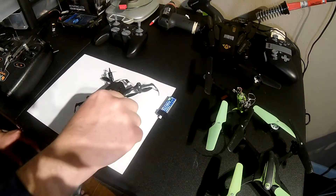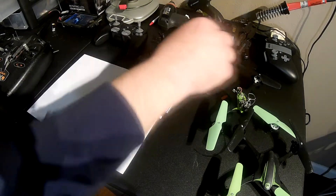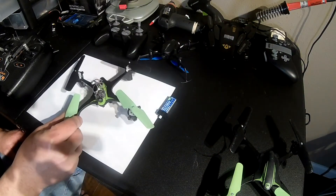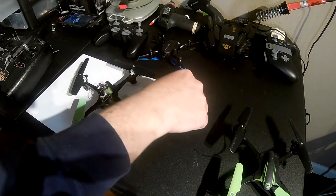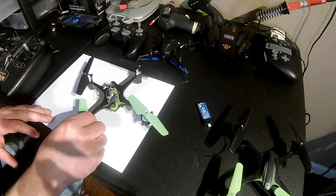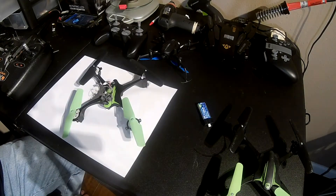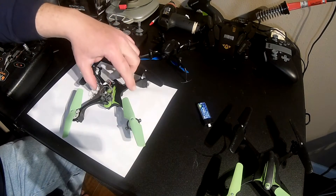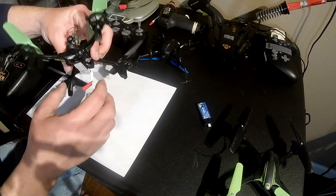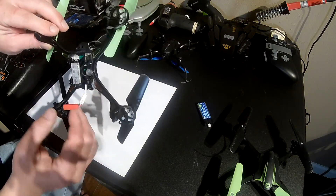I racked my brains for a while and finally decided to go out and buy a Blade Nano QX2 flight controller. Dimension-wise it should fit in the S1700 frame no problem. All I had to do was plug in the motors and hook up the camera and I should be good to go. The biggest difference is the gear drives on the S1700 — that's a big difference between the two quads — so the motors had to be plugged in in a different configuration in terms of clockwise and counterclockwise.